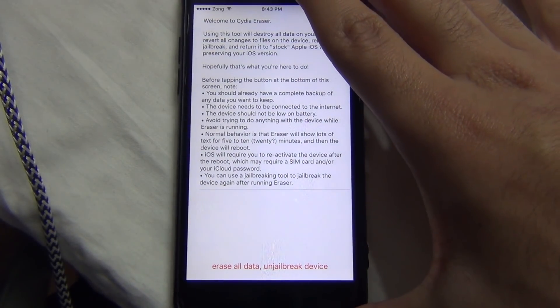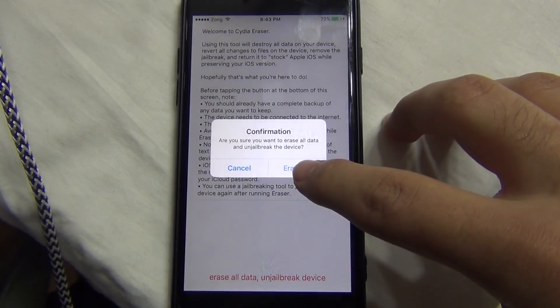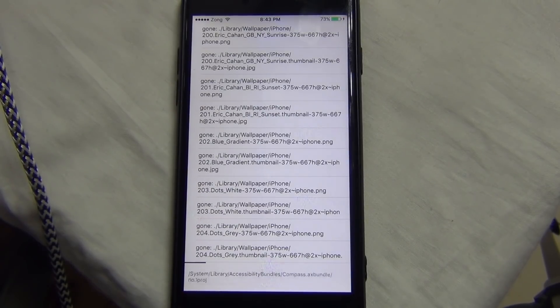All done now — just press the red text at the bottom of Cydia Eraser and let's start the restoring process. Now wait for about 10 minutes. I am fast forwarding the video.